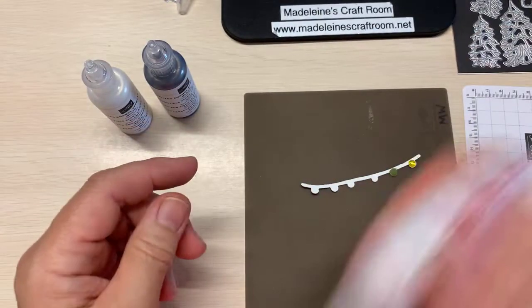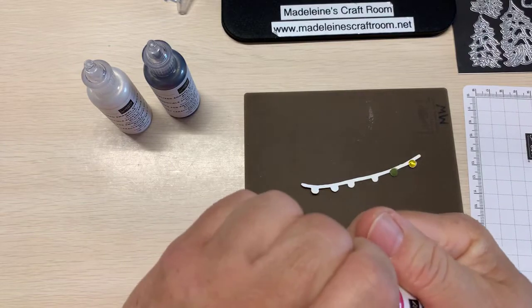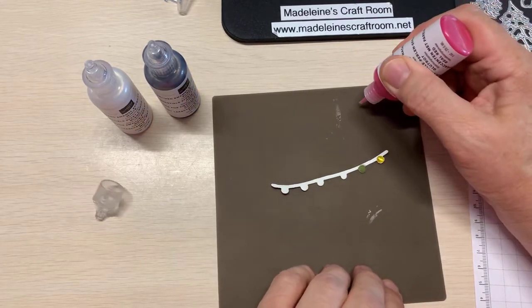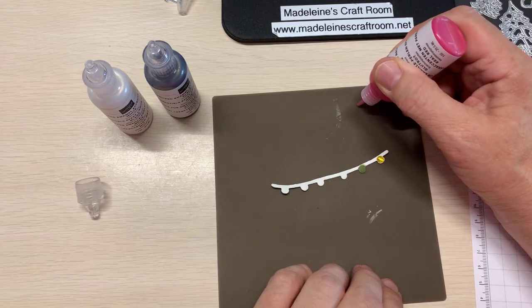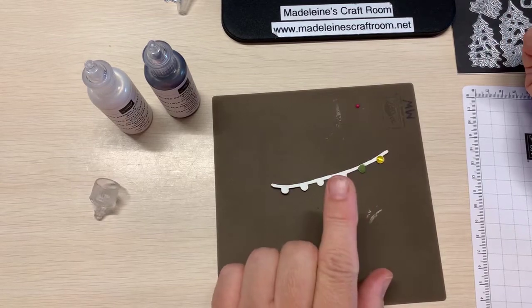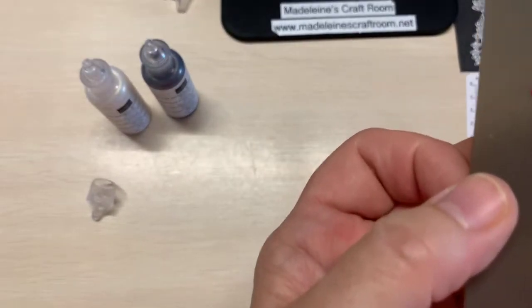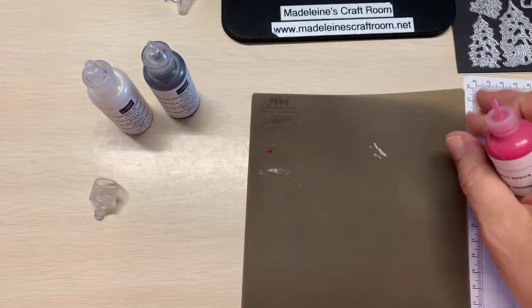We're going to try the bright color — let's try some red. It's sometimes nice to try it on something just so you can get a feel of it. Like that — and it will harden, so you're going to have a little pearlized dot. Doesn't that look like an embellishment when you do it that way? Really, really cool.